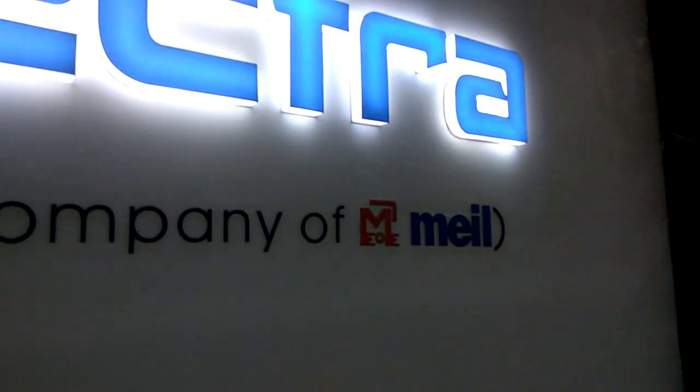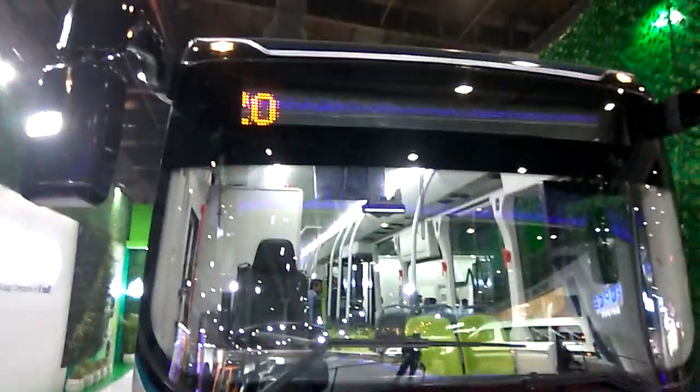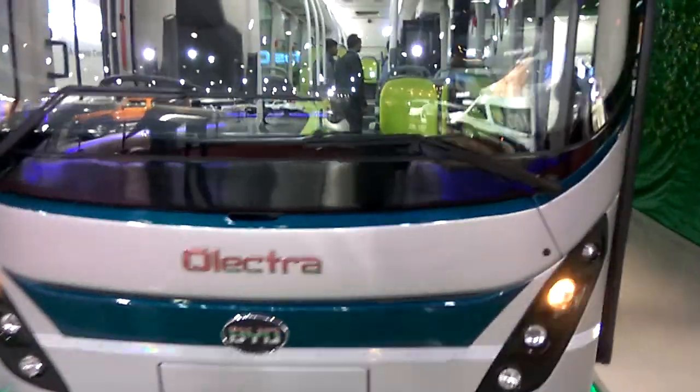This is the Electra, a pure electric bus model by BYD. You can see the front view here, and we'll also go to the interior.